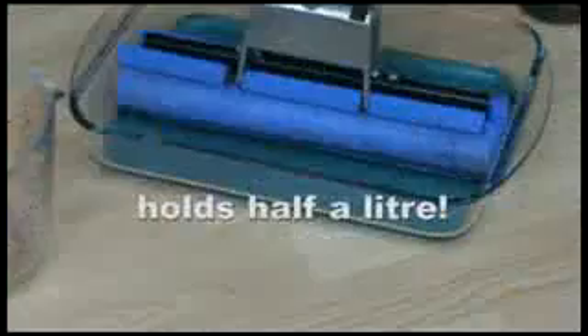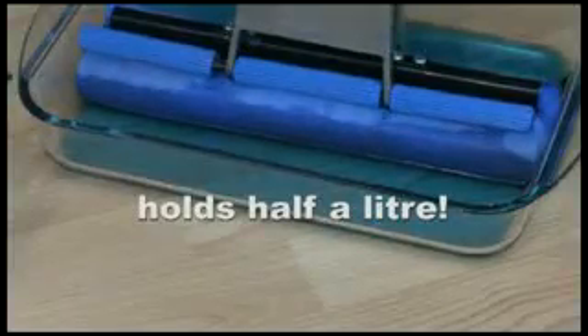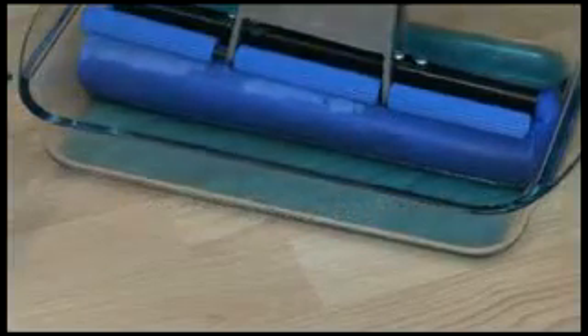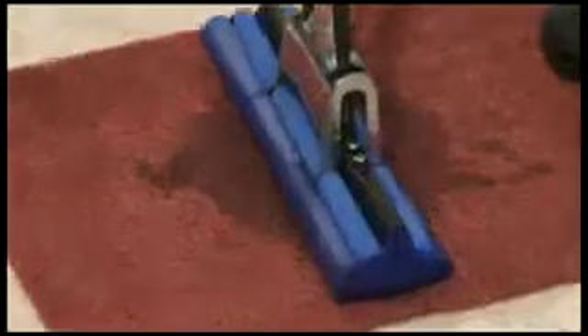The Magic Mop Super Absorbent Head holds half a liter of liquid — that's almost a full pint — so it's great for lifting up big spills. It's also your ideal cleaning companion for lifting away dirt, mud, wine stains, coffee, even pet hair.